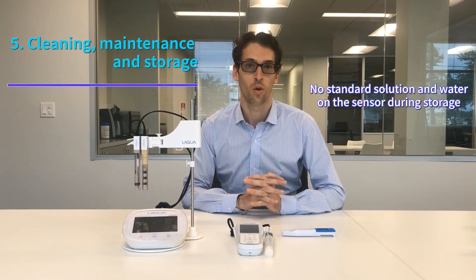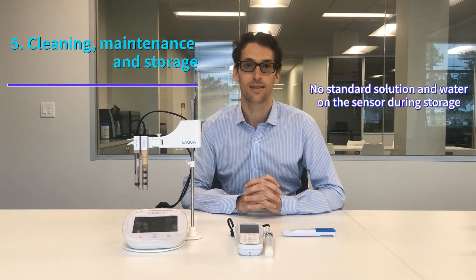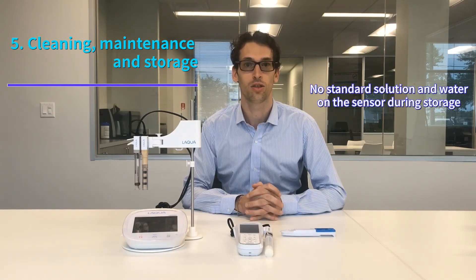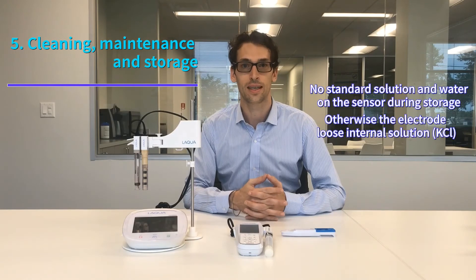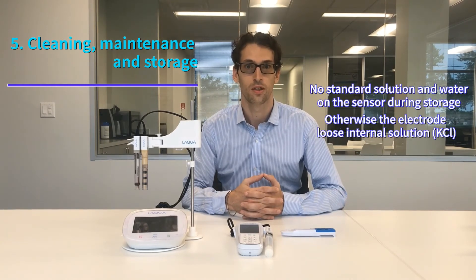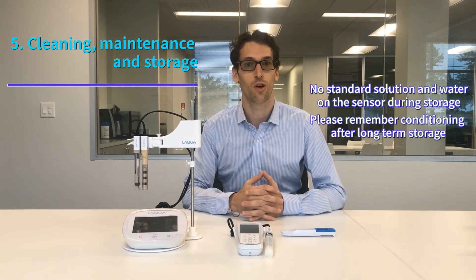When it comes to storage, it's important to store the meter dry — no standard solution, no water on the sensor during storage. The reason is simple: underneath the pH membrane there is an internal solution made of KCl, and this solution diffuses into any liquid left on the sensor. So if you store the meter with water, the internal solution will diffuse into the water and reduce the lifetime of your electrode. Store the meter dry, but after storing it for a long time, remember that electrode conditioning is critical.